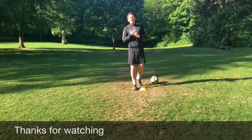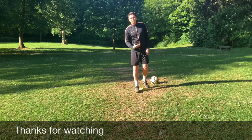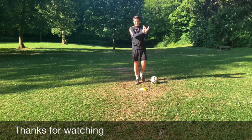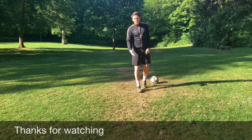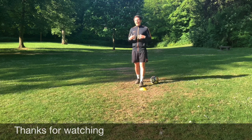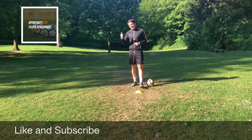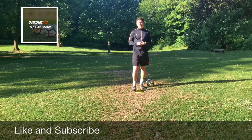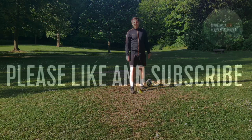Thanks for watching — that's our one cone ball mastery challenge, developing skill on the ball, balance and coordination, moving from one foot to the other. All you need is one cone and one ball, perfect for the garden or at home. Please feel free to like and subscribe, hit the notification bell and you'll get notified of every YouTube video we upload. Thanks and we'll see you next time.